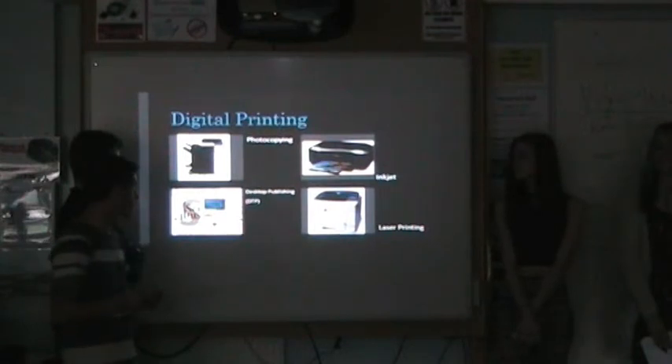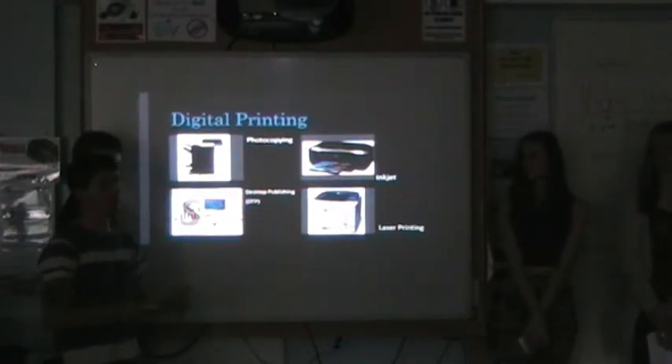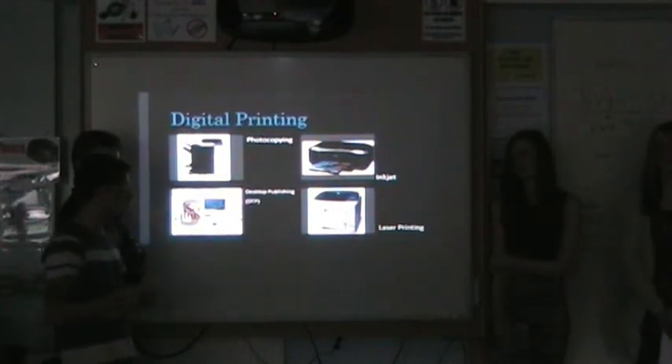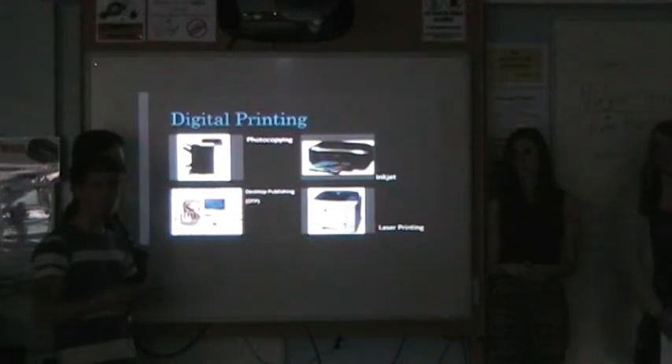With desktop publishing, it's a form of program that allows you to design, create, and edit your publications however you want. This can be done less professionally using Microsoft Office Word, Publisher, or PowerPoint. However, the most technically advanced software that most businesses use is InDesign or Photoshop. The advantage is you have quick, on-demand access to your publications — you don't have to reprint or redesign, and if you notice a spelling mistake you can quickly go back and change it. A disadvantage is that some businesses prefer a physical sheet ready to hand, and you need to have a computer on demand all the time.